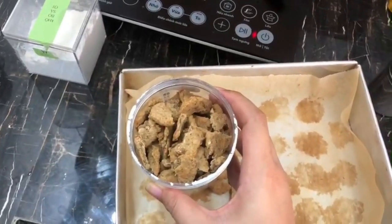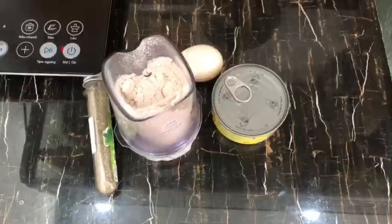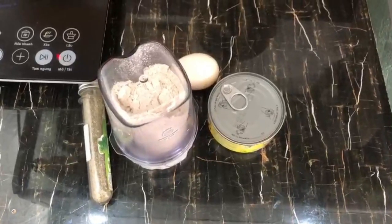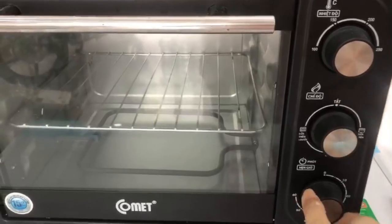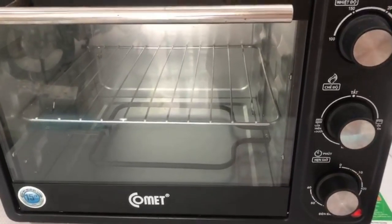Hello and welcome to my video. For today's recipe you're gonna need a little bit of dried catnip, a canned tuna, a large egg, and some oatmeal powder. But first let's heat our oven to 200 degrees Celsius.